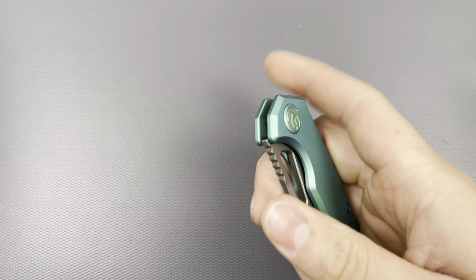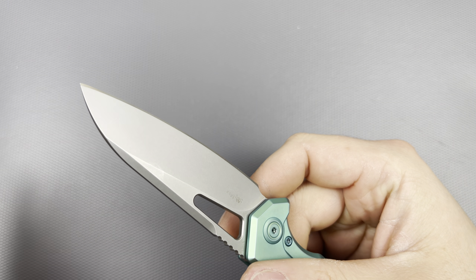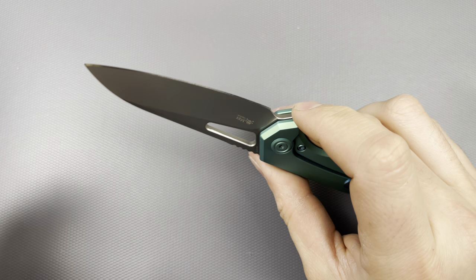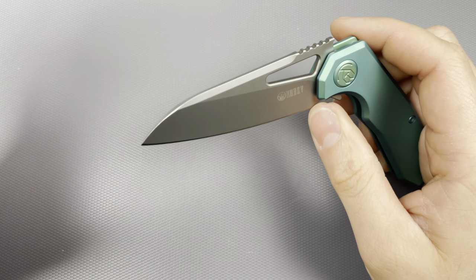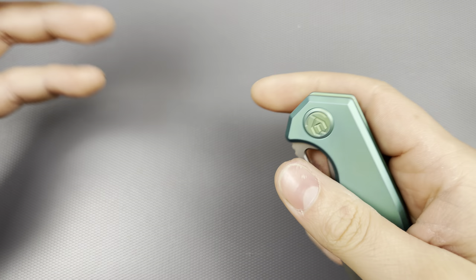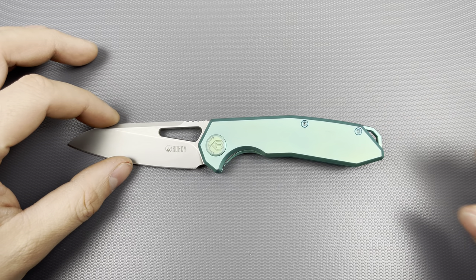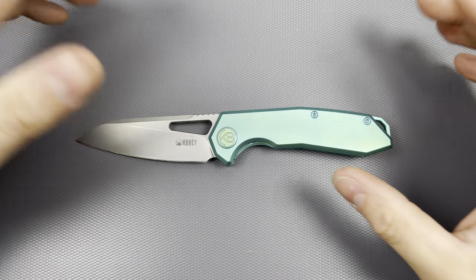Any possible improvements I can think of would definitely drive up the price. If this overall design was about 25% bigger — just a little bit bigger — I think a lot of people would really like this, and the larger blade height would allow for even a shallow hollow grind, which would aid in actual use. Those are just a couple of little things I would suggest for a possible Vagrant Plus or Vagrant Max or whatever new variation — which would be really cool.